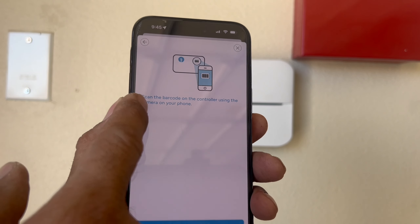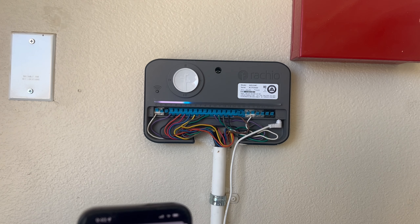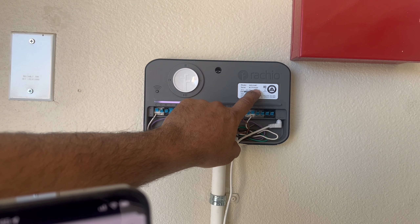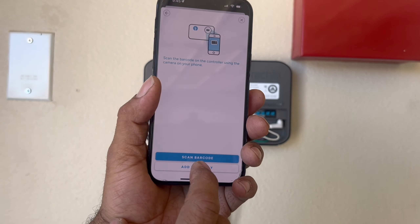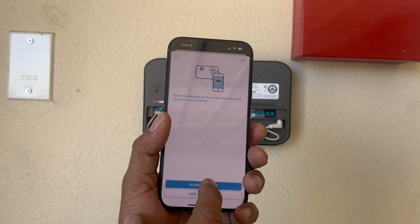It says 'Scan Barcode'. It will show you how — you just remove the top cover and there's the model number: 16ZULWC, and the serial number. You can do it two ways: scan the barcode or add manually. We are going to scan the barcode.